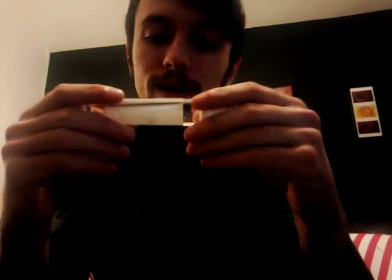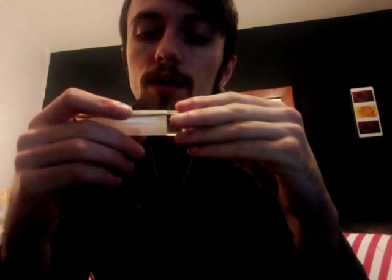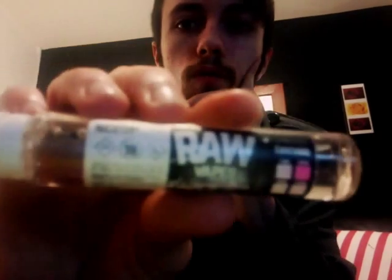Hey guys and gals, it's Kovex again, back with another review and today we're reviewing a raspberry custard by a little company from Grimsby called Raw Vapes.